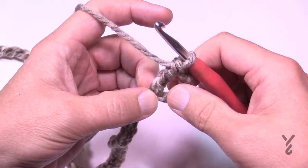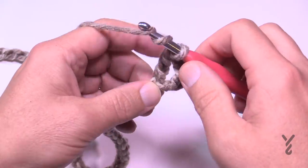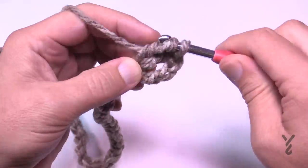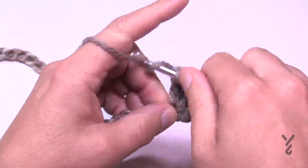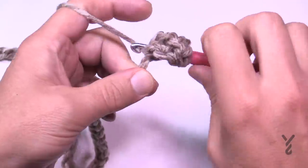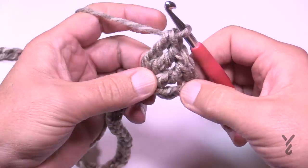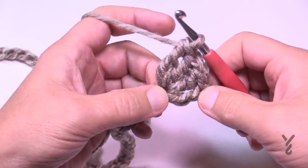You need to treble two more times into that same chain: wrapping the hook twice, going in, pull through two and two, then do it one more time. It should appear that you have four trebles — with the chains you skipped plus the three you just did, it appears as the number four.